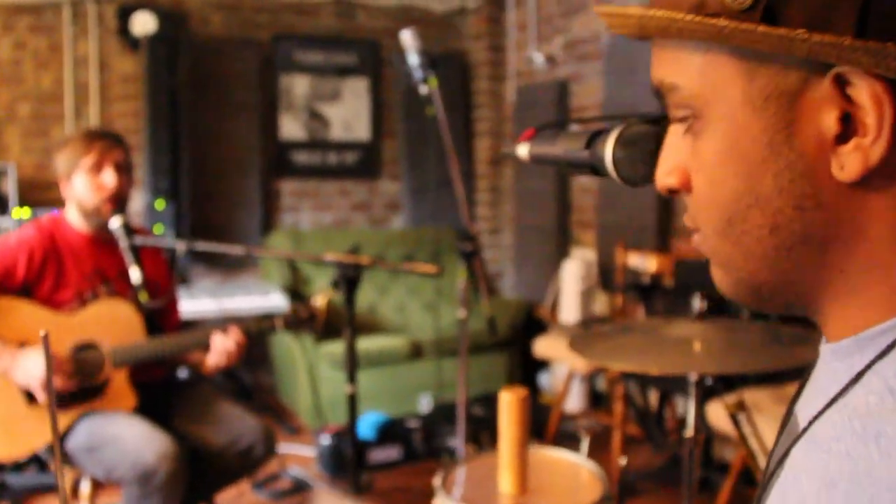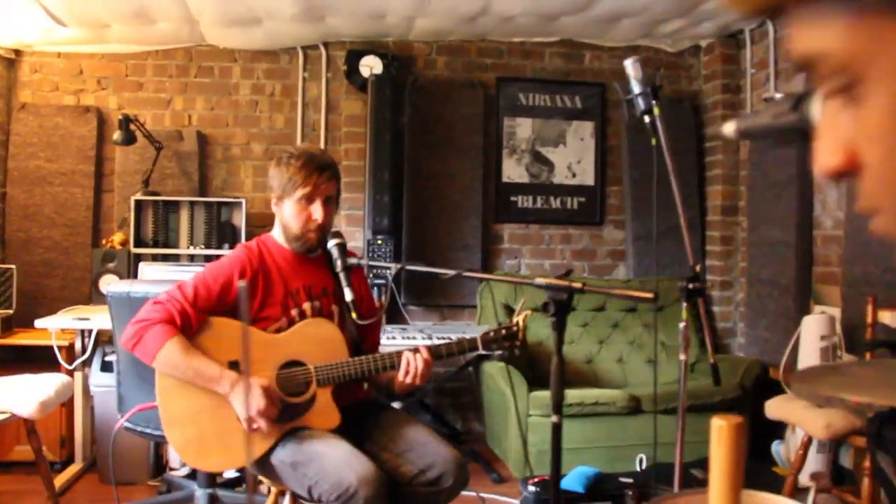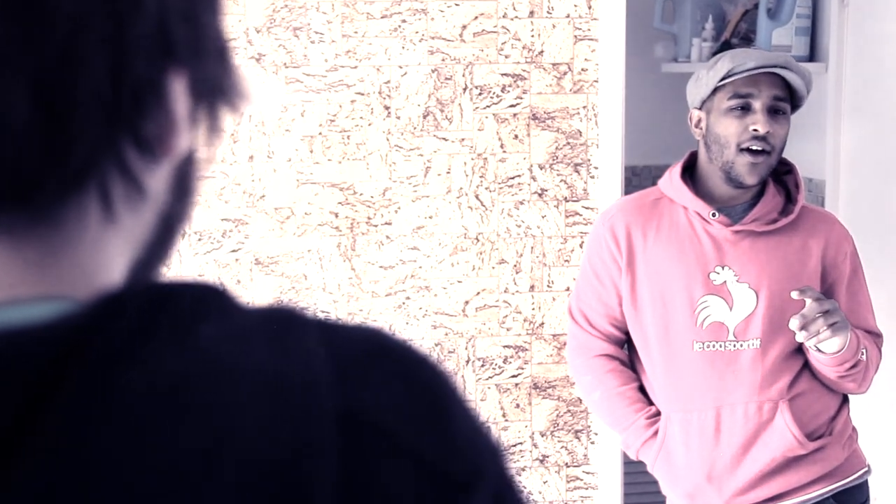One more thing before I go — why is 'abbreviation' such a long word? I just want to know. Please tell me after the show. And I guess it's more about: do you know the answer? If not, shut up.